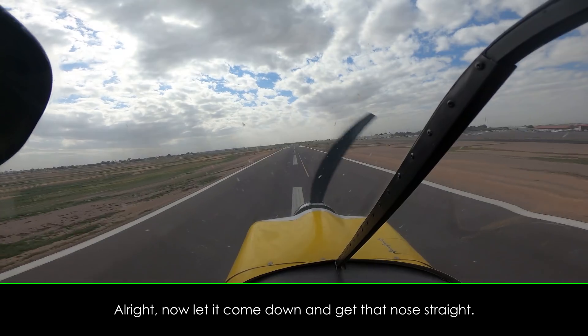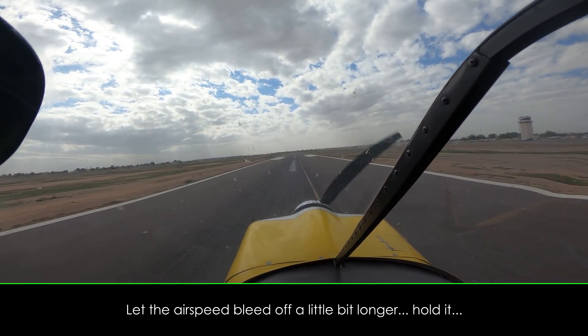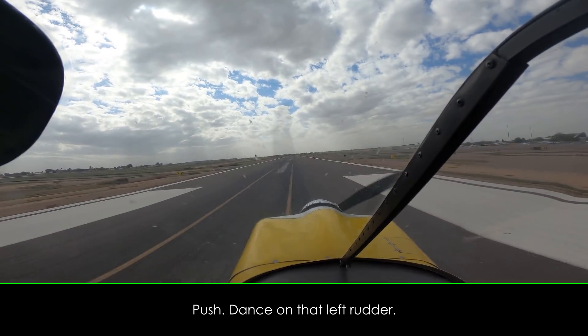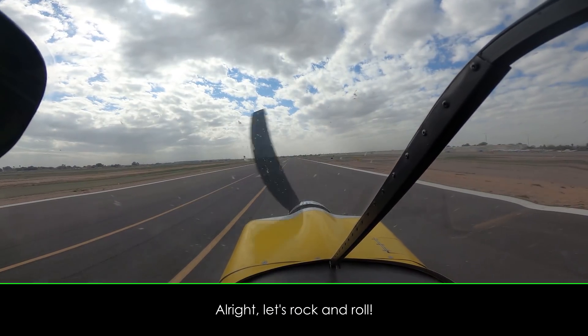All right, now let it come down and get that nose straight. Good. Let the airspeed bleed off a little bit longer. Hold it. Push. Dance on that left rudder. There you go. All right, let's rock and roll.